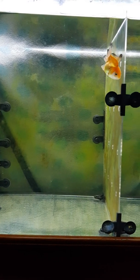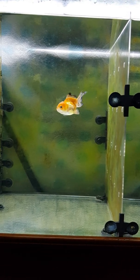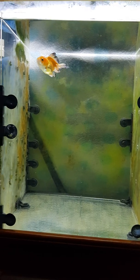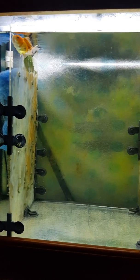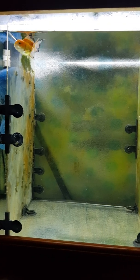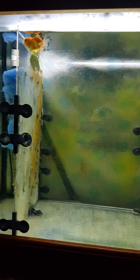The filter is an Aqua 1250, which has a flow rate of 1250 liters an hour. Apparently the filter is too powerful, and this poor guy got swept into the intake — its fins are now tattered and torn.